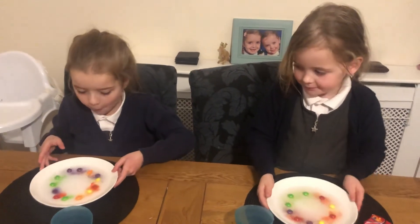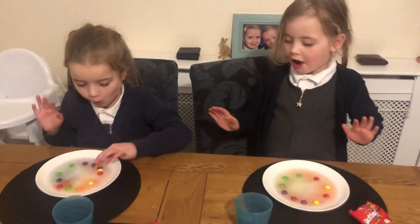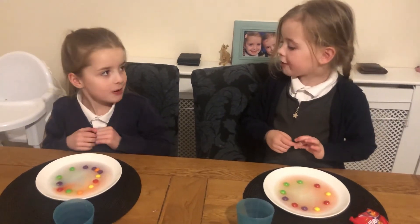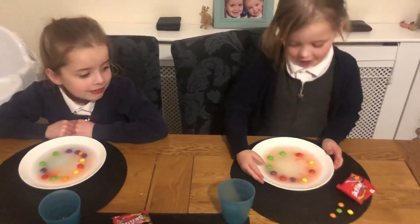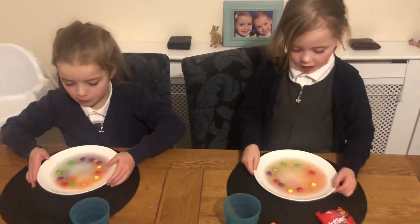Whoa! I never ever knew you could do this! Don't blow on it! How about — they're all squishing together. Look at the different colors! Told you she's taken over.